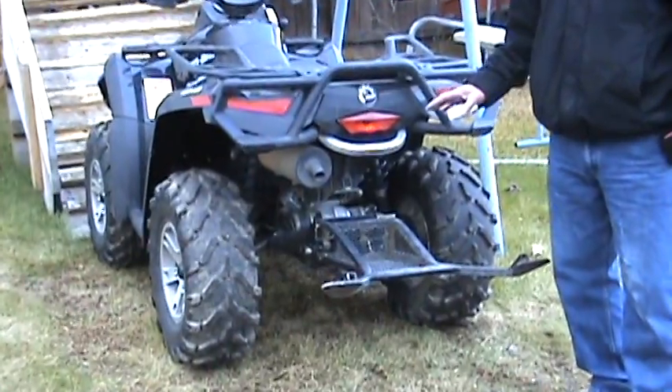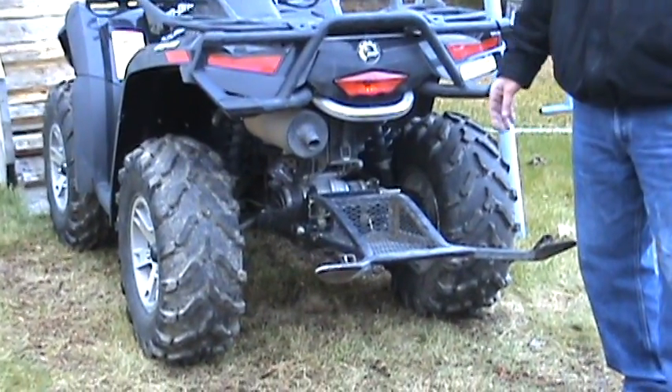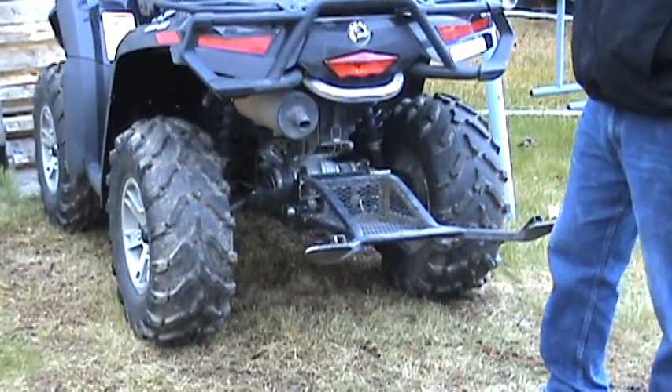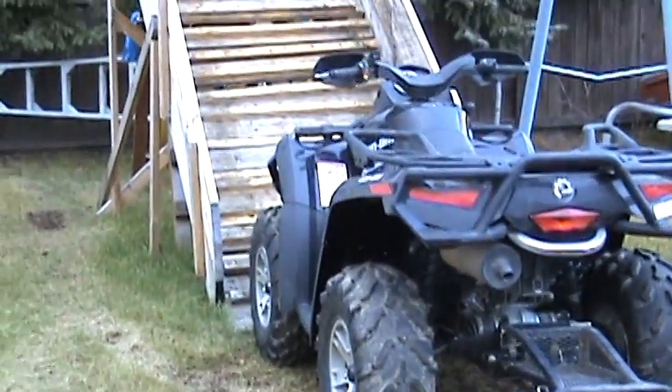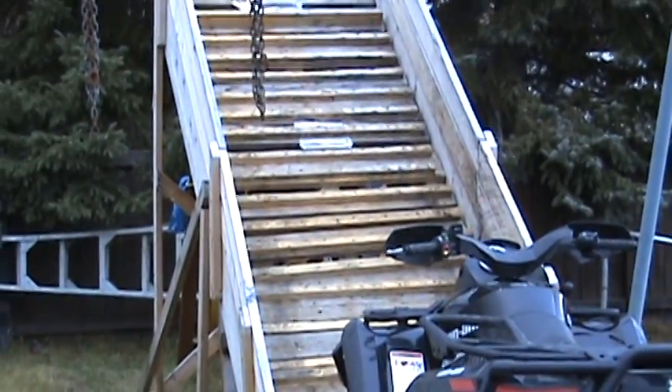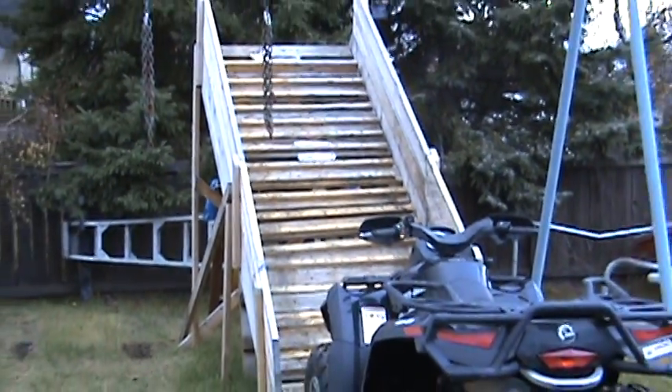This is a safety attachment to stop an all-terrain vehicle from flipping over backwards. As you see in the background, we have a testing ramp. This is the ramp we've used to do all the preliminary tests on. The ramp is positioned at 35 degrees, which is a fairly steep hill.